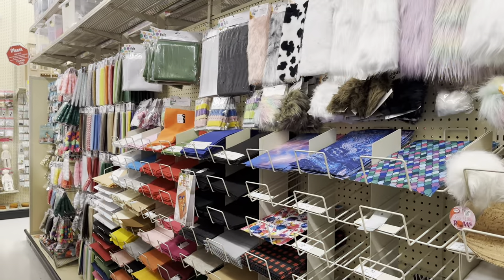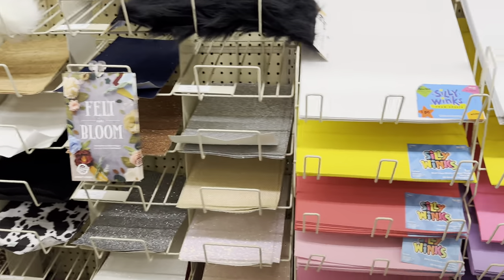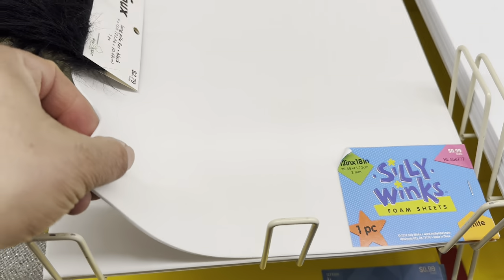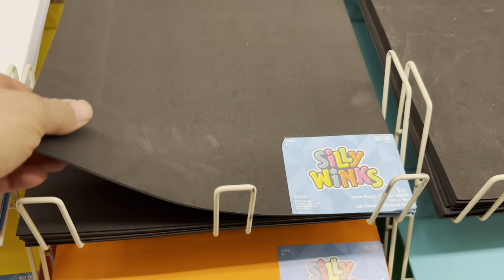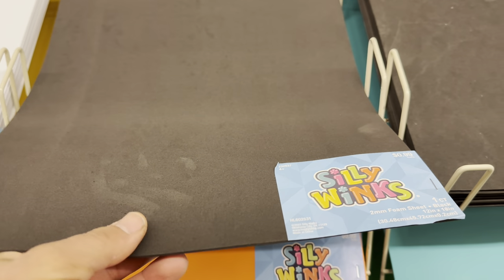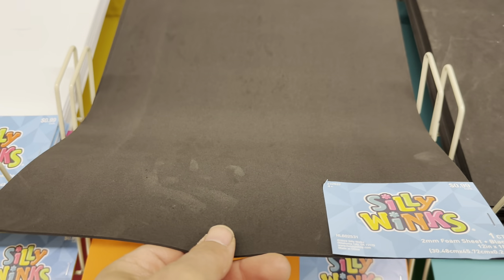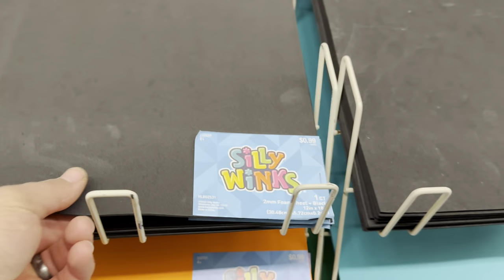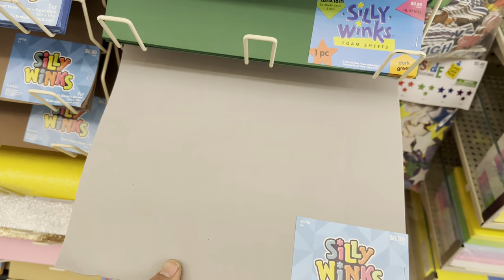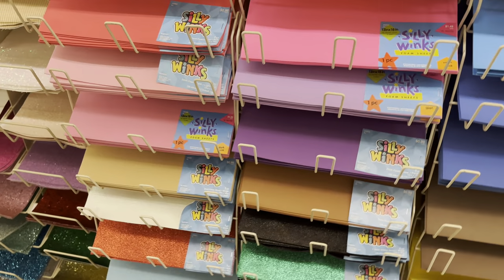In this aisle there are all kinds of foam and felt sheets. The foam is similar to what I talked about at Michael's - it's called Silly Winks foam sheets, a soft flexible foam. The black one is absolutely perfect for roads, and that's how I've been making my roads on my layout. They're super cheap at only 99 cents, very flexible - you can do grade crossings, glue them down easily, and cut them with scissors or a hobby knife. There are also different colors like gray.